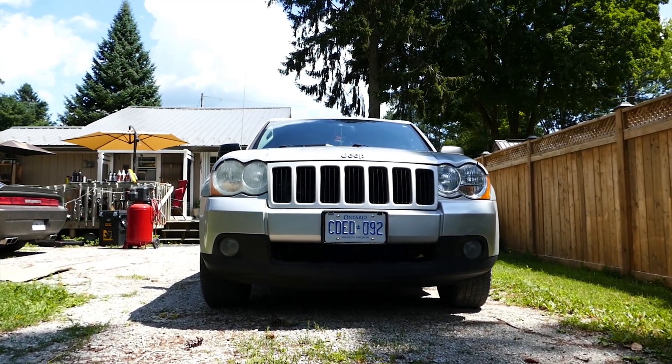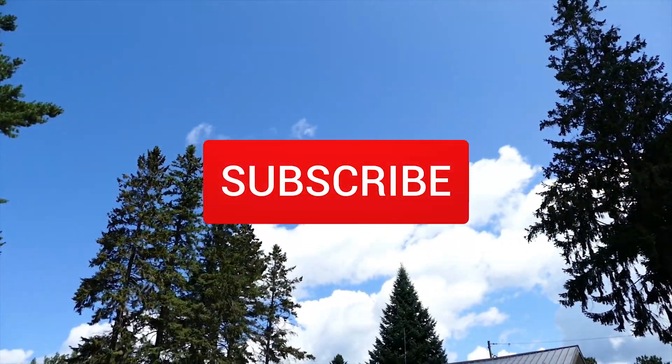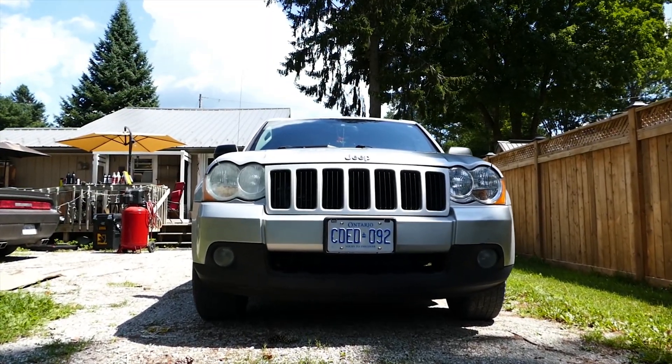Alright guys, that's everything. You can also find the instructions in the description below. Thanks for watching everyone. If this helped you out, please hit the like button, subscribe, and hit the bell for notifications. I would really appreciate it. Take care and I'll catch you guys later. Peace.